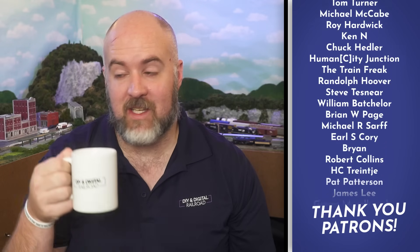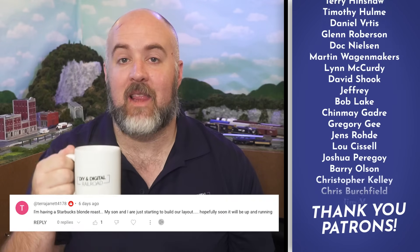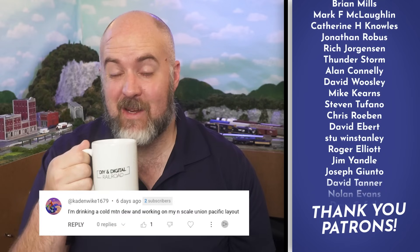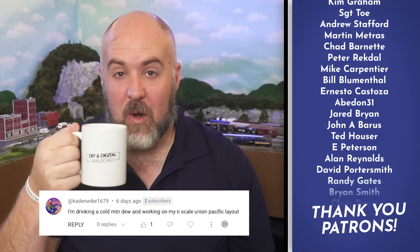Hey everybody, my name is Jimmy. Welcome to Coffee and Trains. Today just drinking some store brand coffee. Let me know what kind of coffee you are drinking in the comments and it might just be featured like these guys right here.